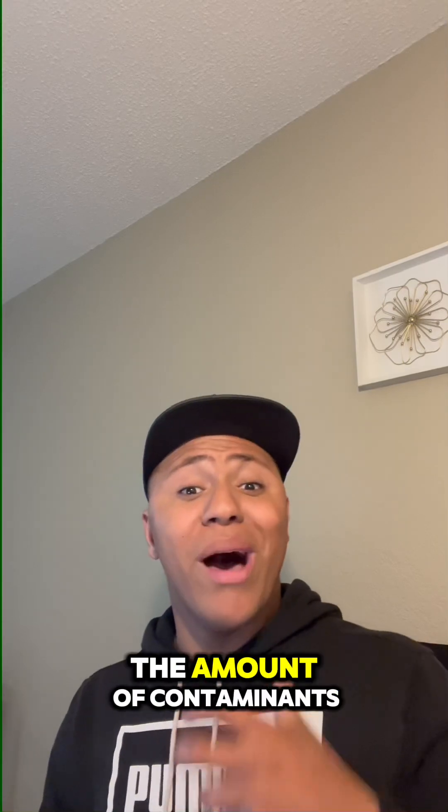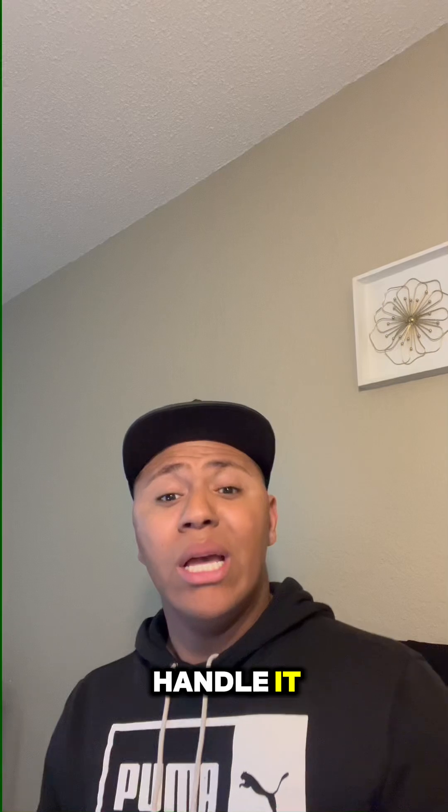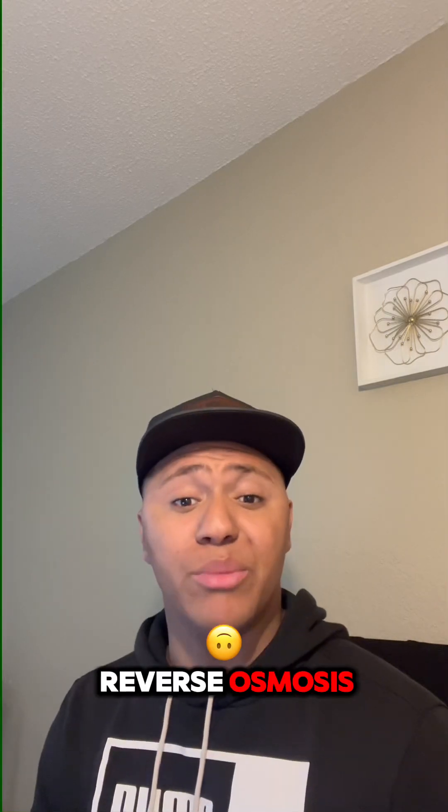Just like with Brita and Pure filters, the amount of contaminants that exist within tap water — the Berkey system can't handle it. Great she's going with reverse osmosis.